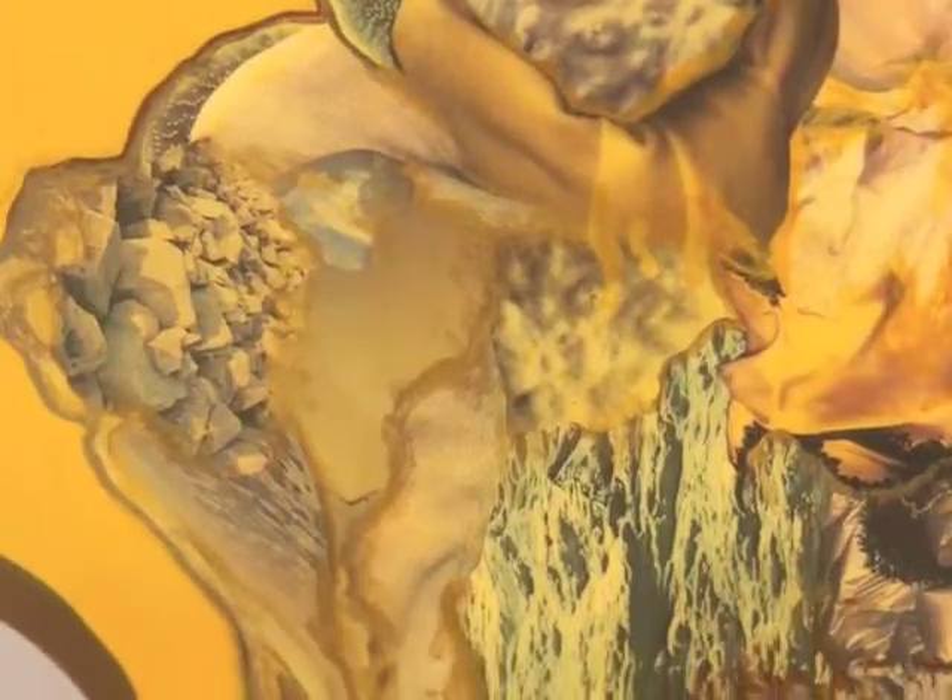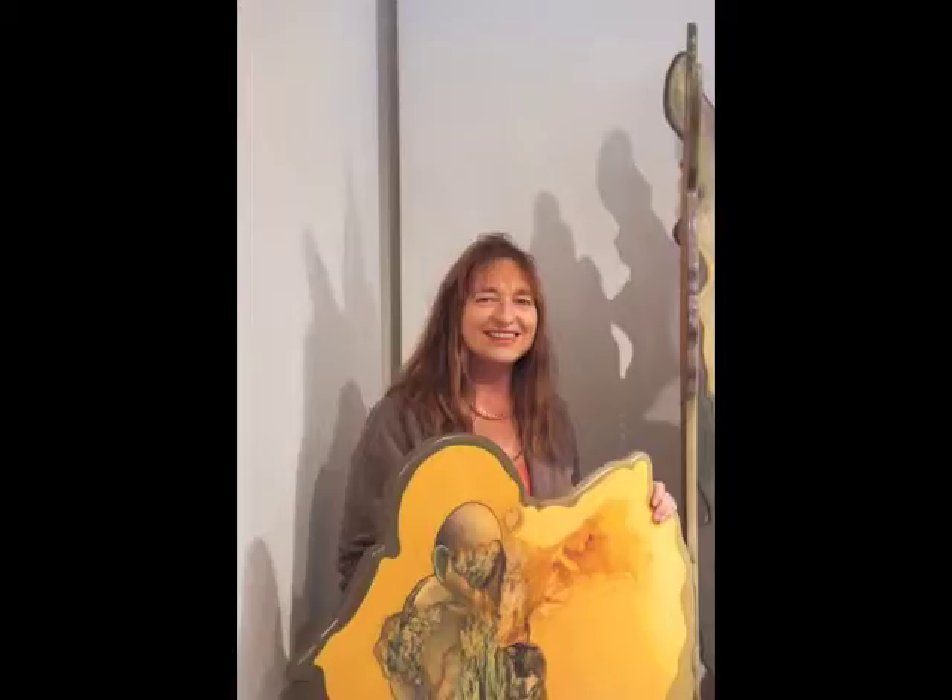What you see here is a four-panel sculptural folding screen that I've made. The title of it is 'The Evolution of Offering.' It is my offering.